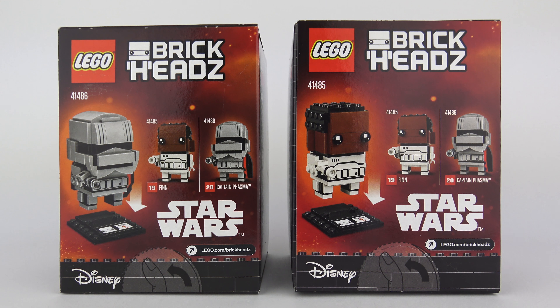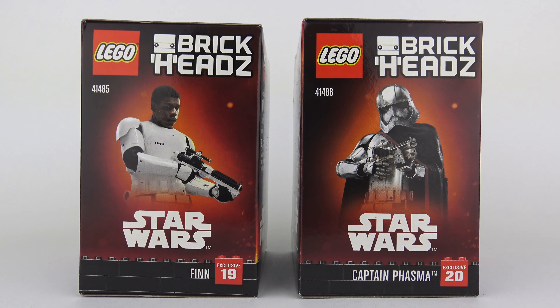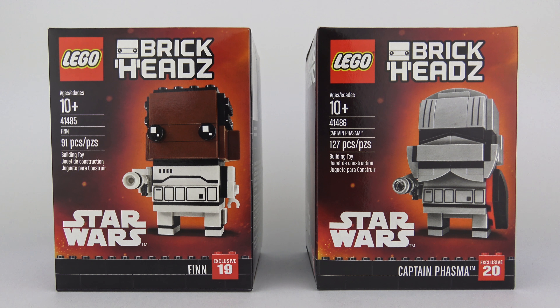Brickheads usually come out in pairs, and if we look at the back of the box you can see that on this occasion we are only getting two Star Wars characters, so it's unlikely we're going to see any more in the near future. The side of each box shows the characters as portrayed in the Force Awakens movie, but there's no actual specific designation of film on the box itself. I think we've said enough about the characters — they're not going to turn into anything cool anytime soon.